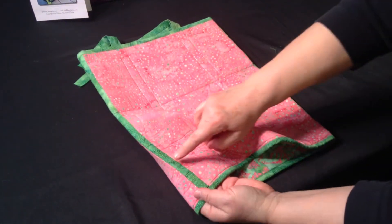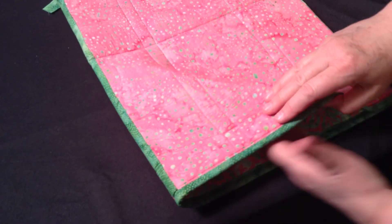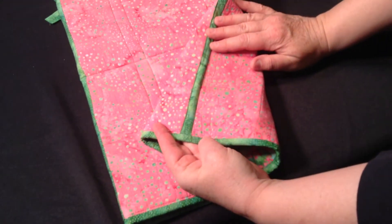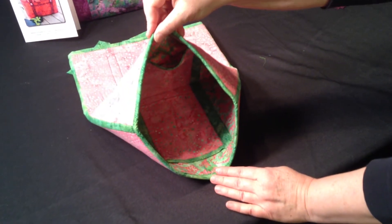This is the hand sewn edge, and this is the machine sewn edge. Whichever you decide to do, when you're finished you're going to have, in essence, a tube.